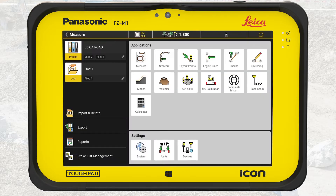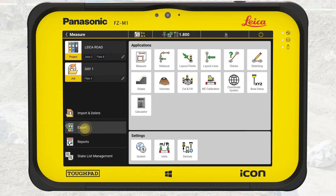We also assigned codes while measuring them, making it easy and effective to work on the related points, either on-site or in the office. Let's export them. We tap on the Home button to exit Measure. In the Home menu, we tap on Export, which then opens the Export main screen.